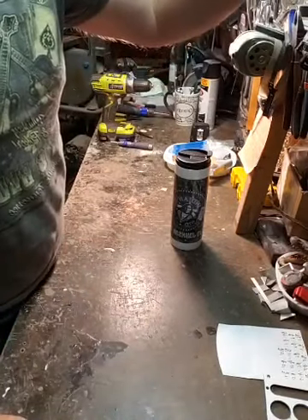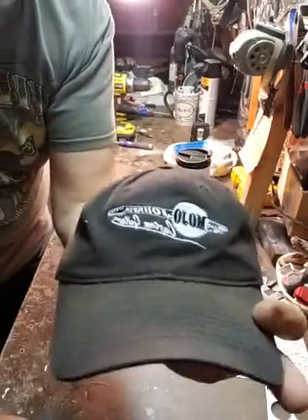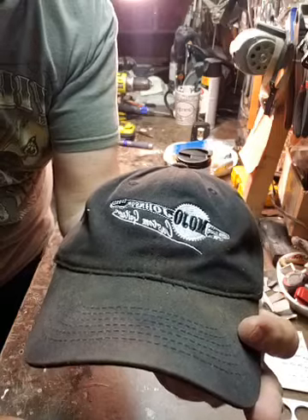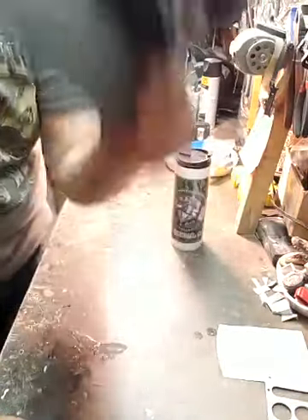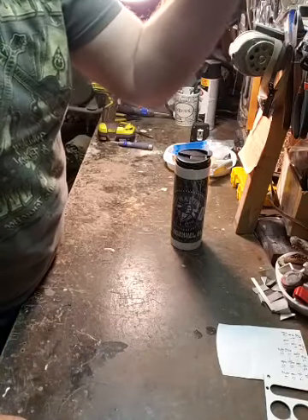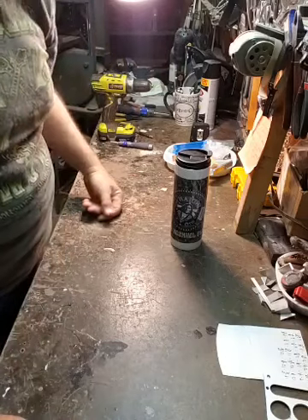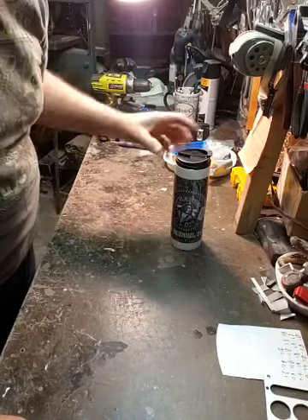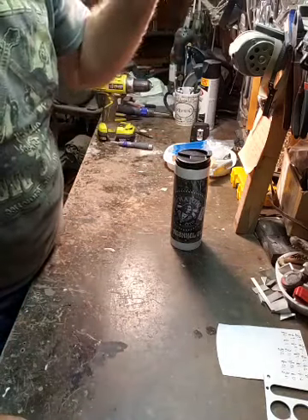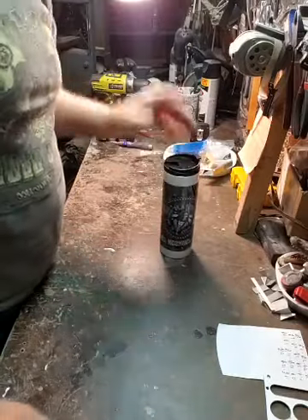Hey everybody, it's Terry Mojo Johnson from the Swamp Drivers, Mojo Johnson Guitars. Things are going to be a little bit backwards - that kind of fits why I work anyway, I'm kind of backwards. What I'm doing today, I'm going to be making a tennis racket guitar and I'm going to show you how I'm going to do that. But you gotta start with some coffee.